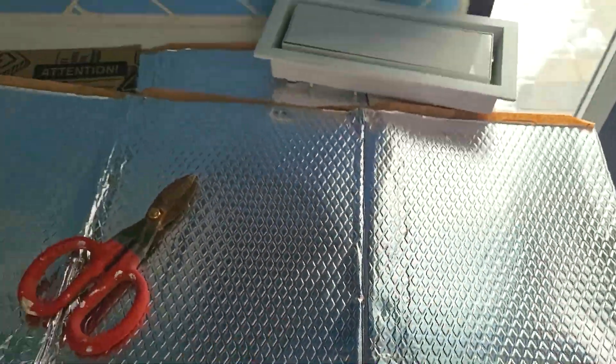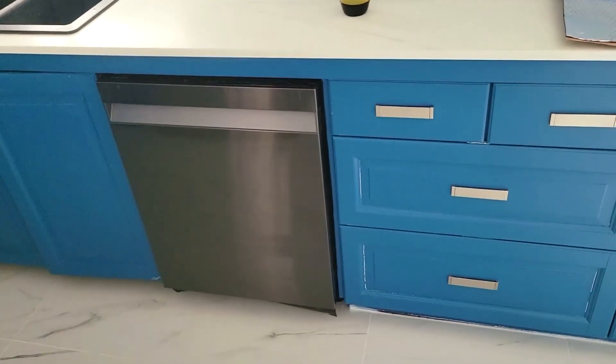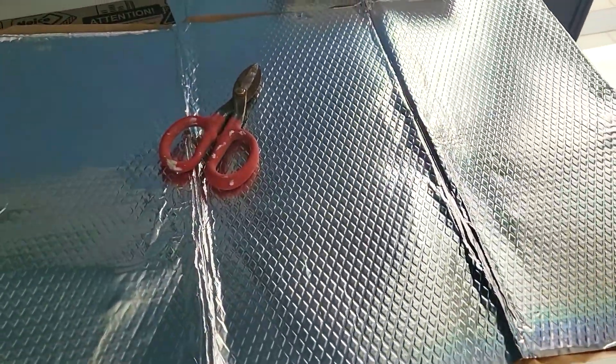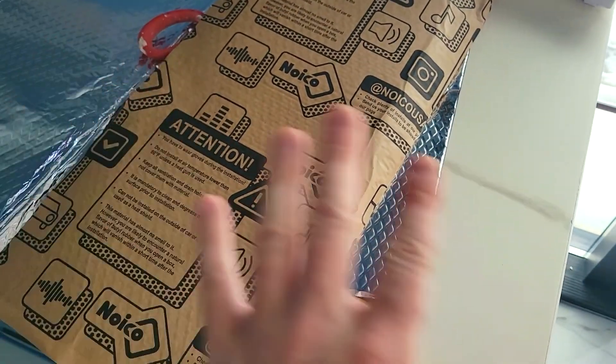This is sound deadening material — we picked this up for two reasons. We have a dishwasher and I wanted to make it completely silent. When you turn it on, you absolutely don't even know it's on. I also read on the internet that sound deadening material can dampen venting sounds, and I'm going to show you how to do that. This material also works on cars — that's actually the primary reason why people buy it.